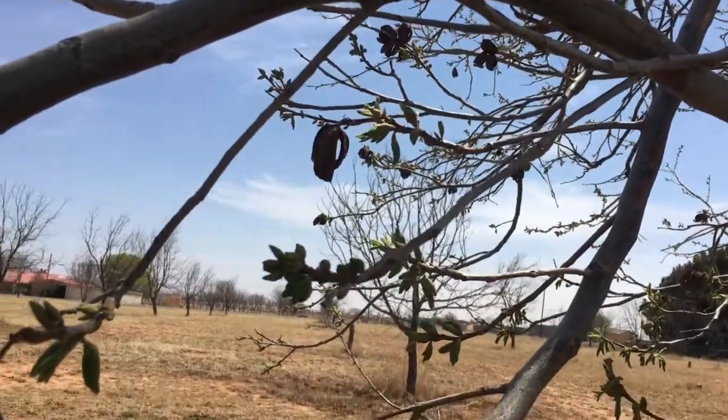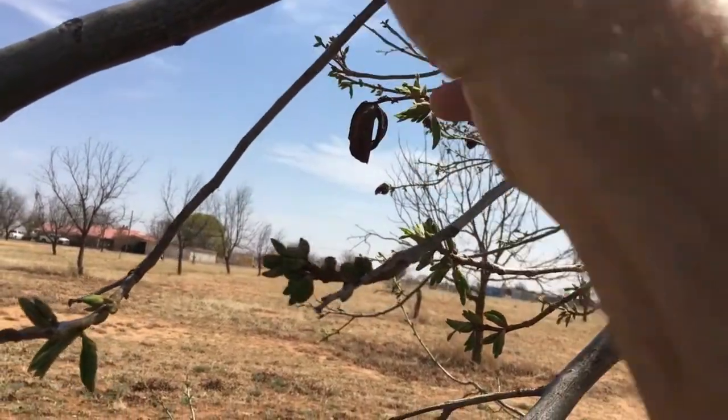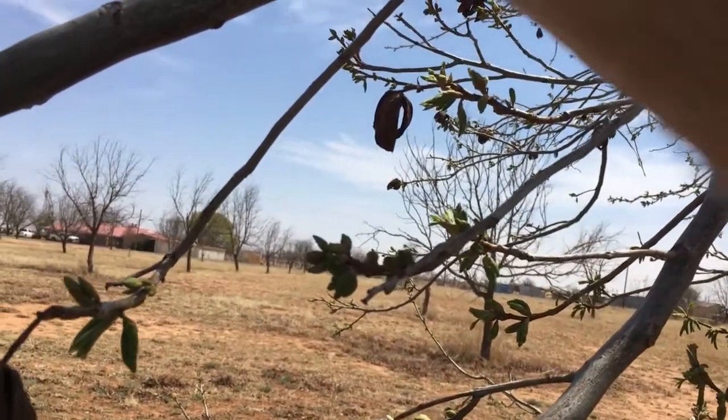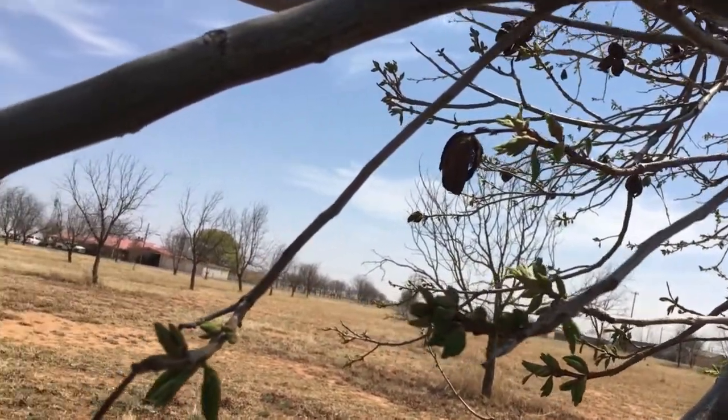The first question we need to address today is when do we zinc our trees? You can see this tree has just barely come out, barely has this leaf growth on it, and has the tassels forming. Now, or maybe just a few days from now, will be a great time to zinc it for the first time.